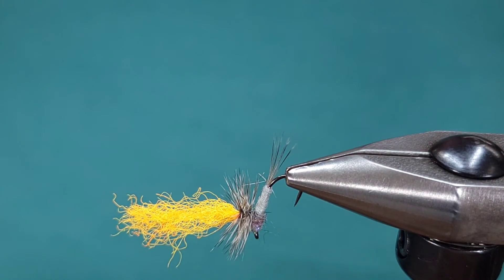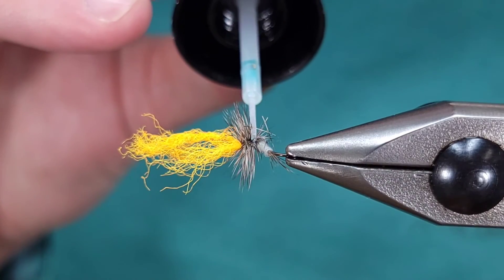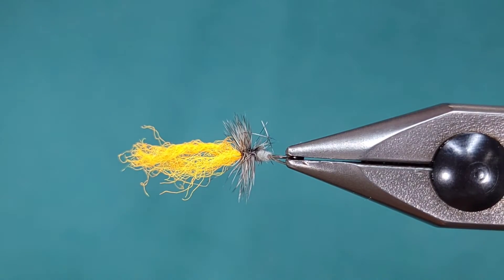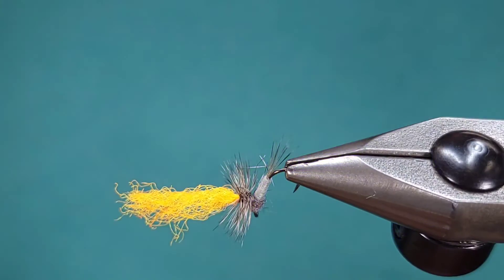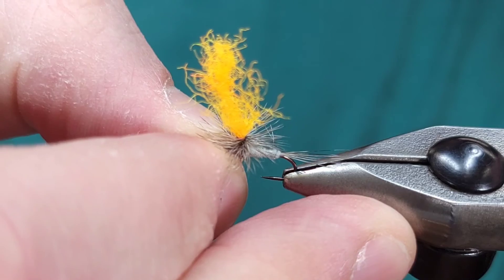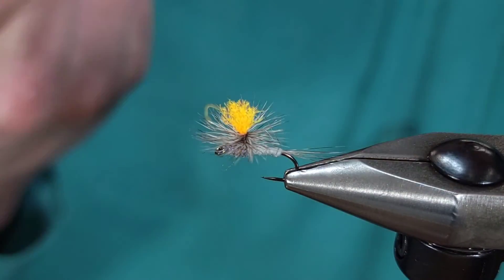I'm going to go ahead and whip finish, then snip off my thread and my feather. Then I'm going to touch just a little bit of UV resin to those thread wraps and that knot to make sure it doesn't go anywhere. Lastly, I'm going to reorient my fly to the correct direction and snip off that para post to the length that you prefer.